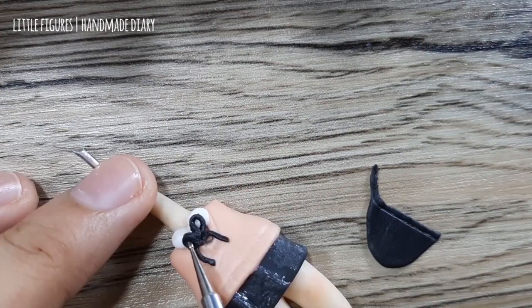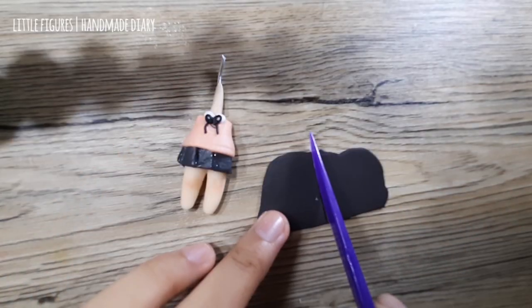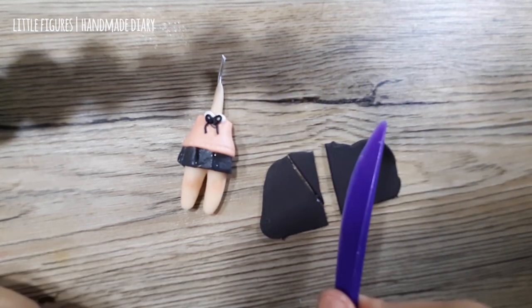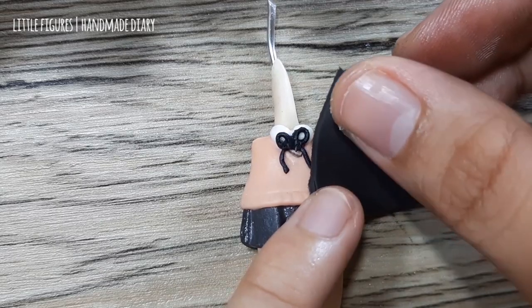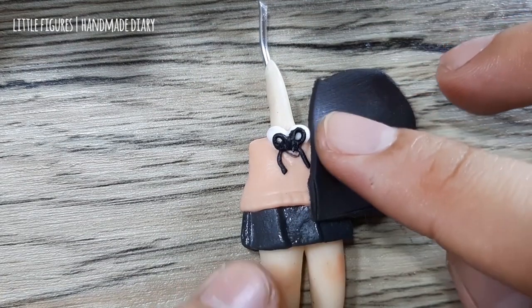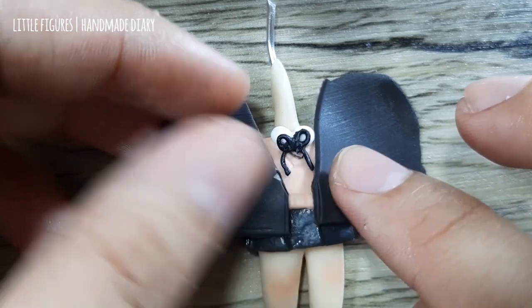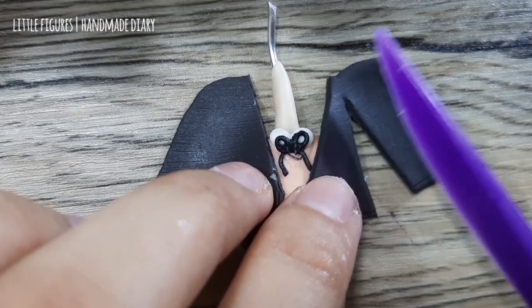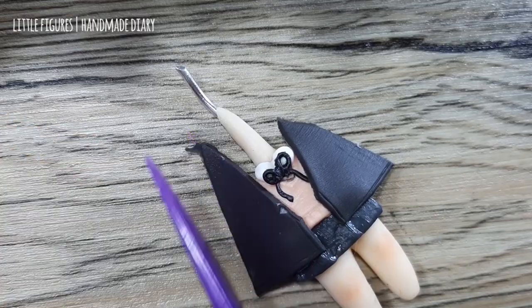For this detail I'm using a small small tool. For the corporate uniform jacket, I flatten a black clay and slice it in half. Between the two slices I make a V-shape and apply them side by side on the front of the figure, then cut the excess. It's the same technique used to make a sweater.